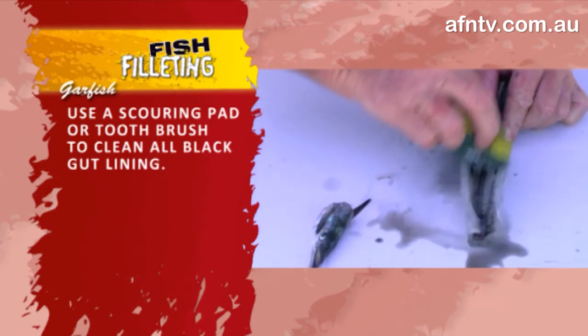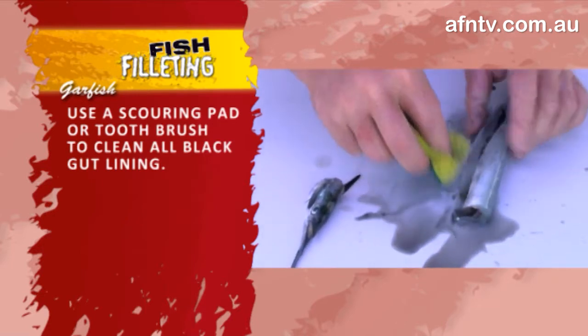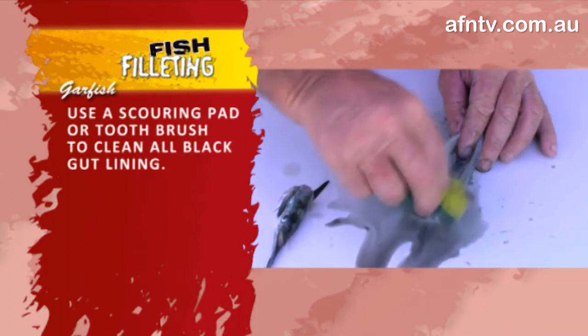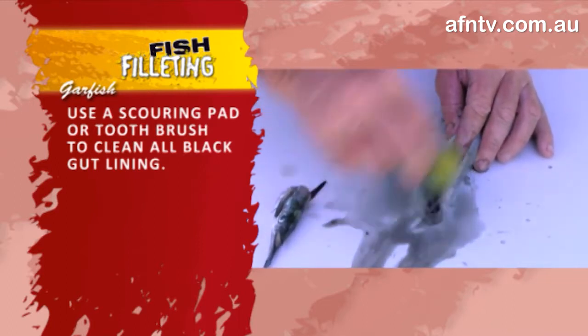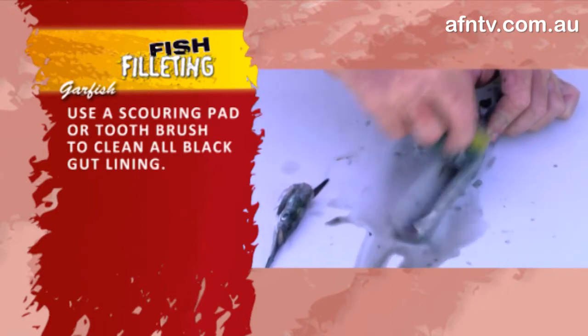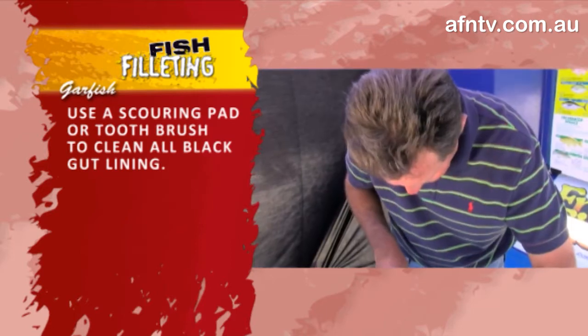Again, a toothbrush works just fine — a little bit of steel will probably do pretty much the same job. Just take it on through and give it a good clean out. It's very important you get rid of that — it does detract from your taste. Nice and easy, nice and simple. Give it a little bit of a wash out.